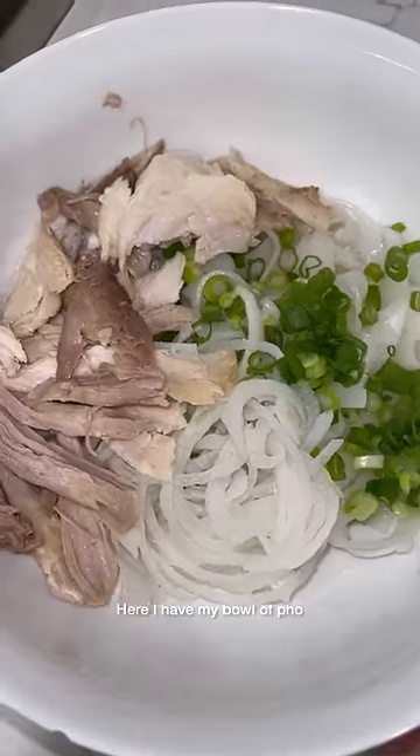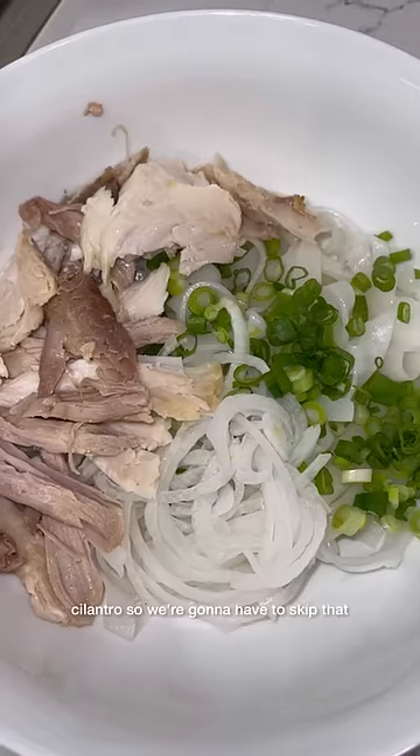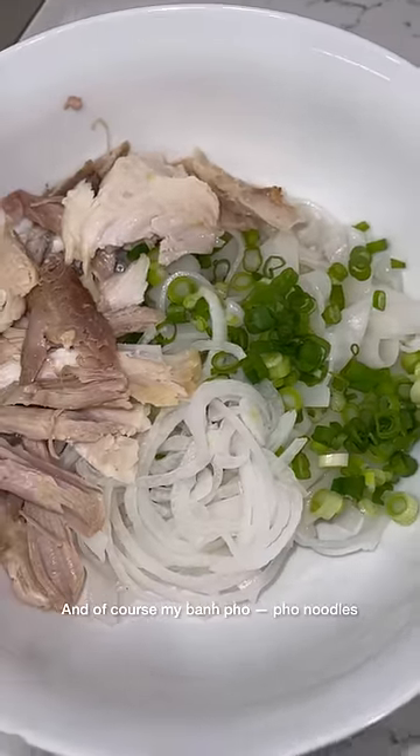Here I have my bowl of pho. I have turkey, scallion, onions. I don't have any cilantro so we're going to have to skip that. And of course, my bánh phở — pho noodles.